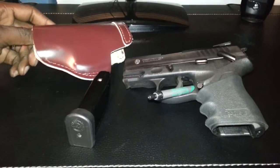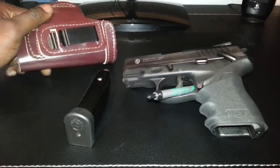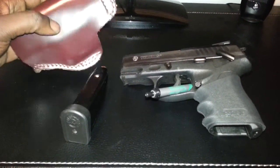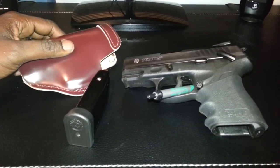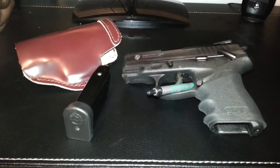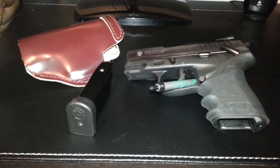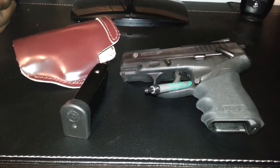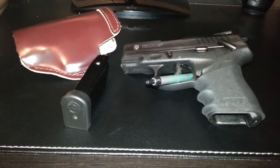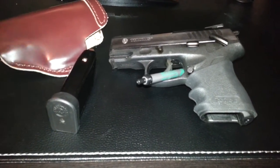It conceals very well as well. Once I put it in this holster and under the shirt, it's gone. This is an inside-the-waistband holster made by the holster store. I like it a lot and it works perfectly with this weapon. I hope if you decide to go ahead and get one, you enjoy it as much as I have. I look forward to hopefully purchasing another one in the future with a stainless steel slide — they're pretty hard to find, at least around here. But that's it.